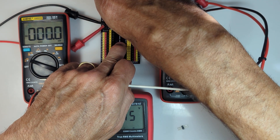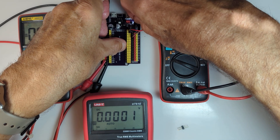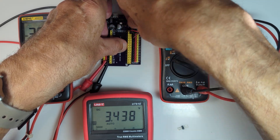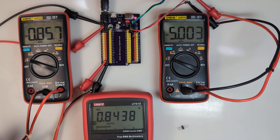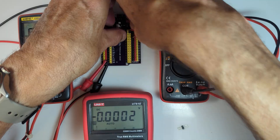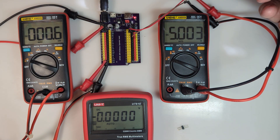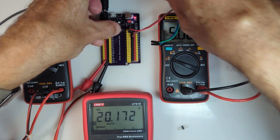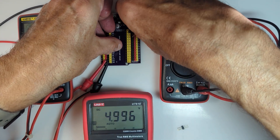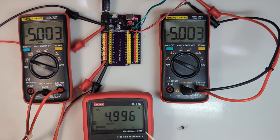I'll jump the jumper to the 3.3 volt position to prove you will never get 3.3 volts without the ESP32 in place. Nothing at the 3.3 volt position. Putting it back at the 5 volt position. It's a little tricky - these pins are in a tight spot. There we go - now all the positions we're probing are reading 5 volts.